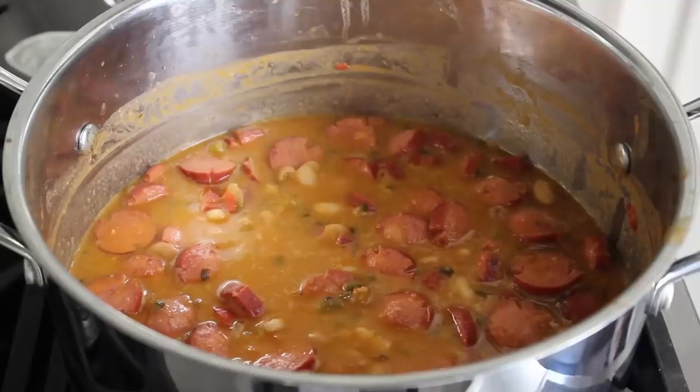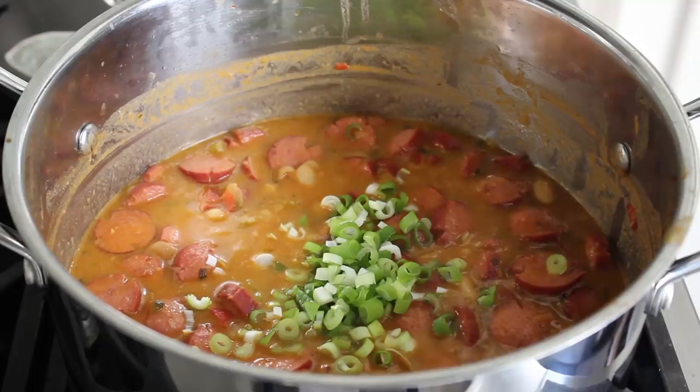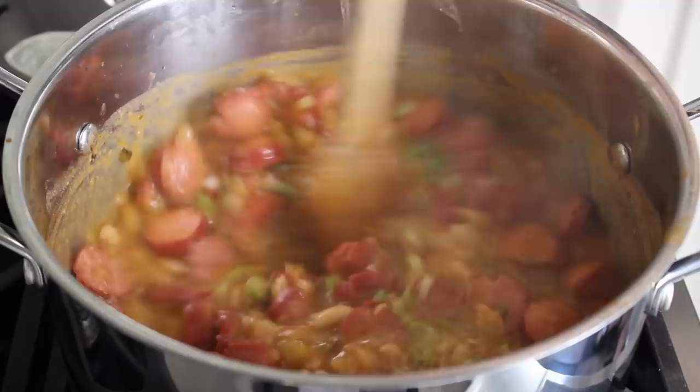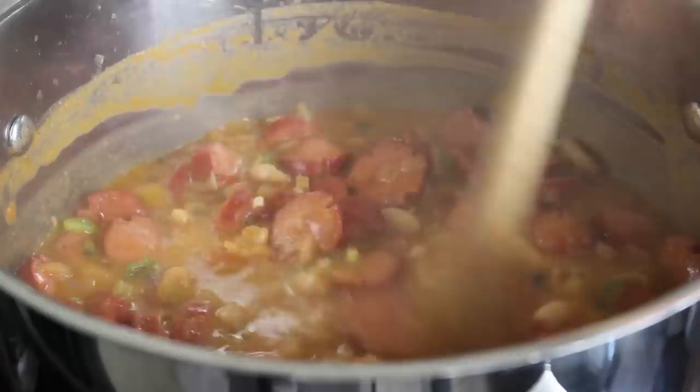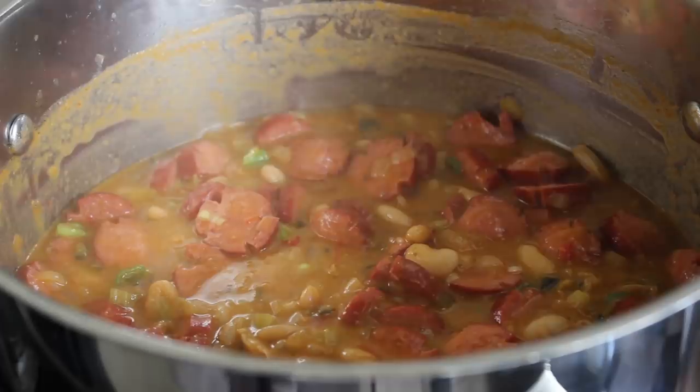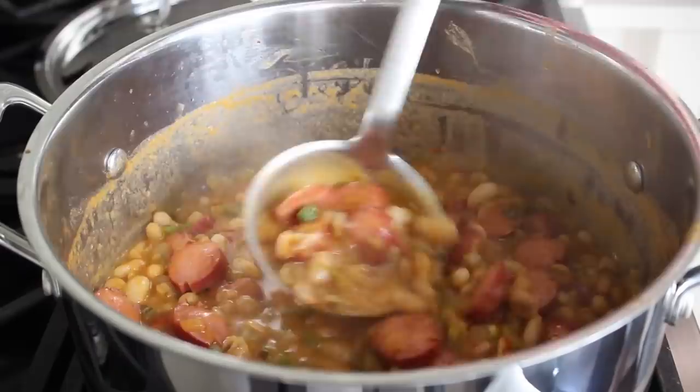I'm going to finish this off with a handful of green onions, which will brighten things up and provide a little textural contrast and sharpness. We'll stir those in and our franks and beans are pretty much done. Of course, taste for seasoning — only crazy people serve things without tasting — and be careful with the salt because those hot dogs are generally quite salty. Mine was perfectly seasoned, so I went to grab a ladle and serve this up.